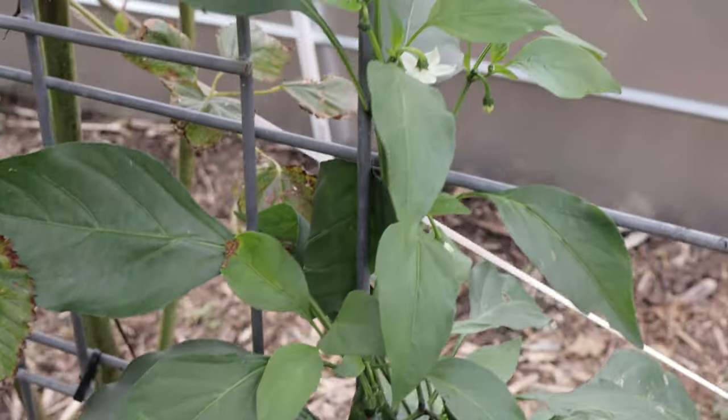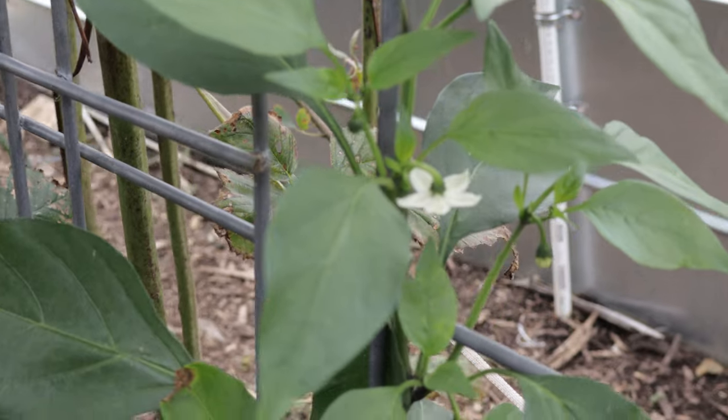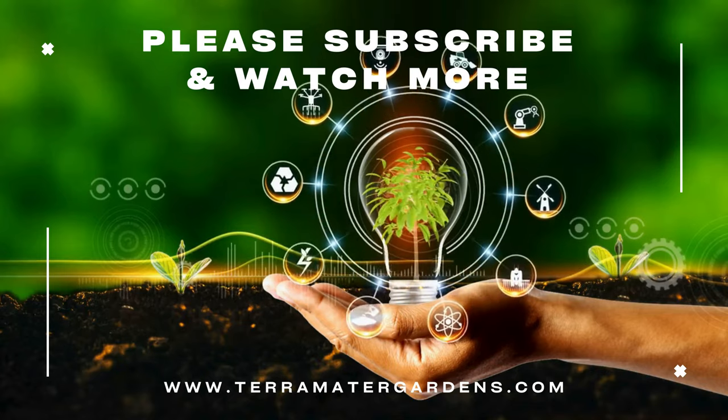In terms of health benefits, like many chili peppers, sriracha peppers contain capsaicin, a compound responsible for the heat. Capsaicin has been linked to a variety of health benefits, including boosting metabolism, reducing inflammation, and even promoting cardiovascular health. They're also rich in vitamins A and C, which are essential for immune function and skin health.